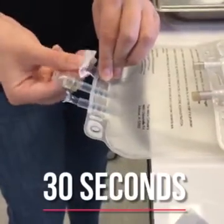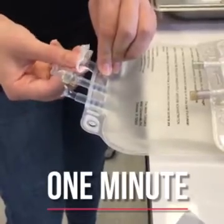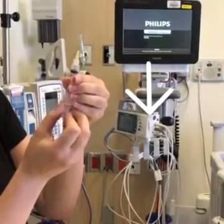Clean the injection port of the PN bag with an alcohol swab for 30 seconds. When finished, this will also need to air dry for one minute. Pull the plunger of the syringe down to the one-milliliter mark.